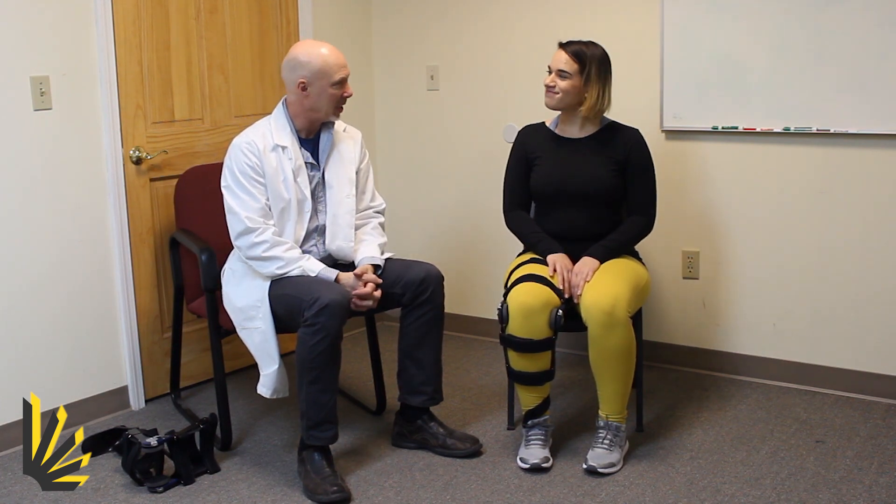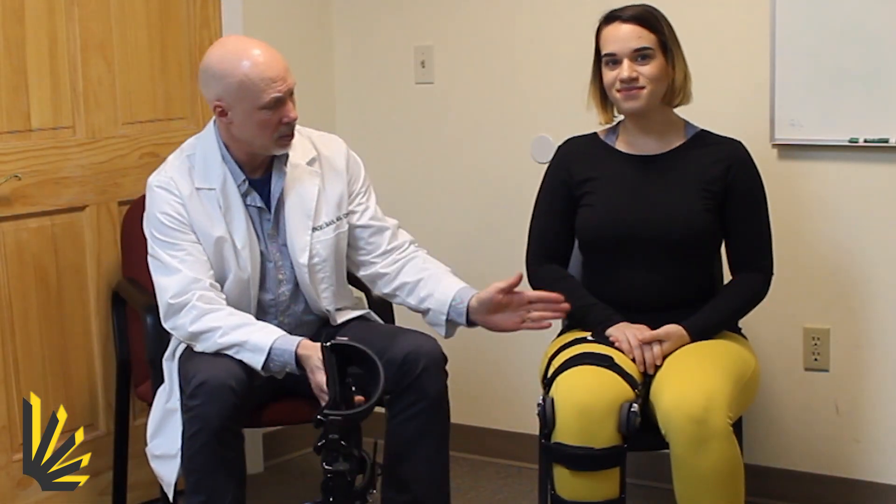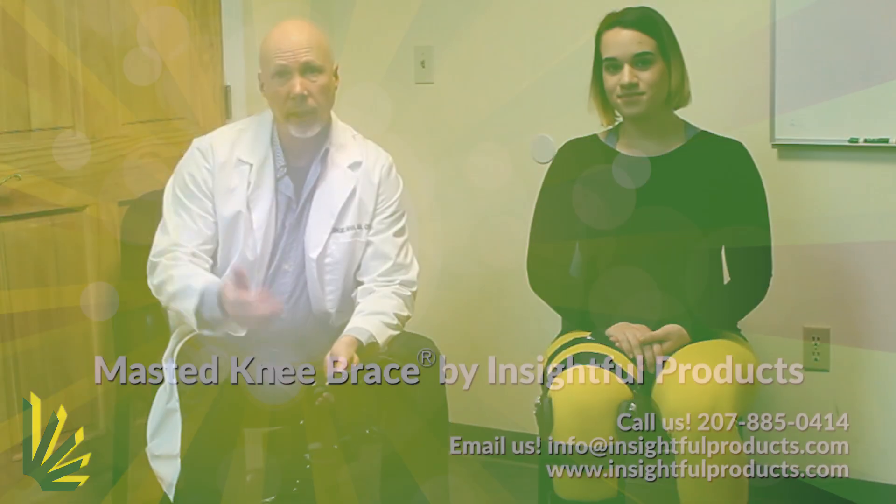All right, well thank you very much for helping out. The Mastid Knee Brace is available online — simply take a measurement at the thigh and the calf, give us your shoe size, and you can order one right here with this link.